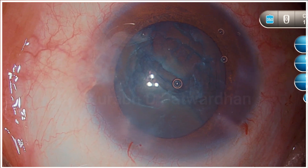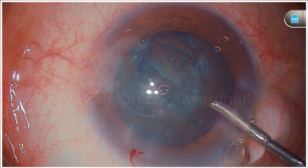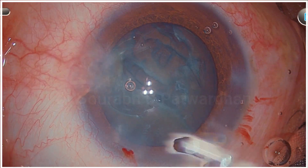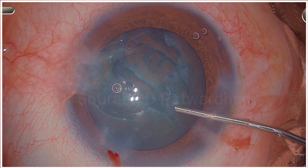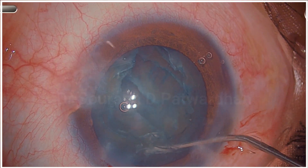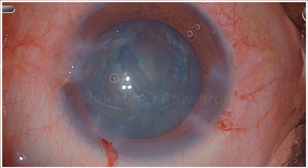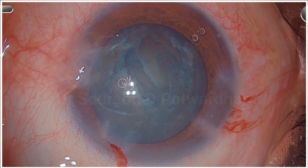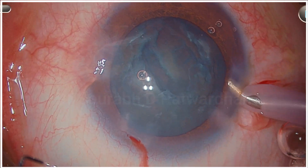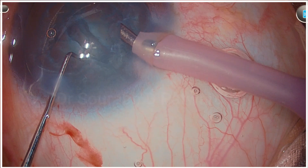To repeat hydrodissection, it is essential that you go under the anterior capsule till the periphery and push some fluid. Here you can push more fluid because you have already divided the nucleus, so there is no chance of hydro rupture of the posterior capsule. Push more fluid, and you will find that here when I push fluid, there was anterior movement of the nucleus, and now I know that the nucleus is separated from the bag.